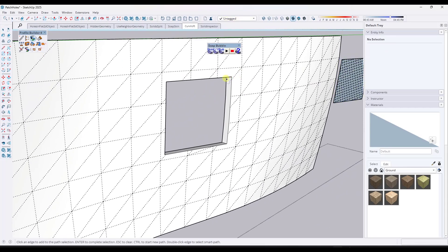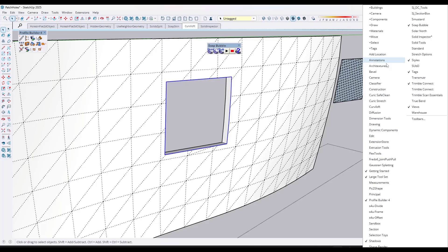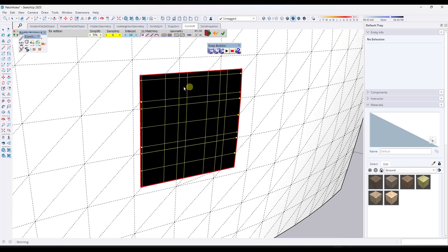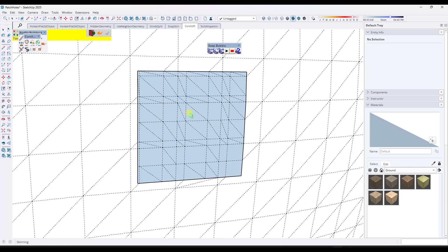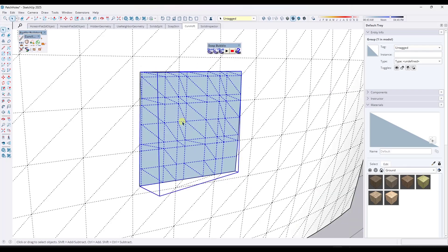Another tool I'll use for this is called Curviloft — it's an extension from Fredo6, part of his Fredo6 bundle, and this is one of those bundles of tools that I recommend most SketchUp users get. If I activate Curviloft, there's a tool in here called Skin Contours. What Skin Contours is going to do is come in here and create a skin on the surface. Notice that while it doesn't do the diagonals, the geometry that it's creating in here makes a lot more sense — it's not rotated sideways. I'll usually toggle off the sampling and the interpolation because those just add additional geometry. If I hit Enter, that creates geometry in your surface like this. It's just a little bit better than the odd, rotated grid that Soapskin and Bubble creates.